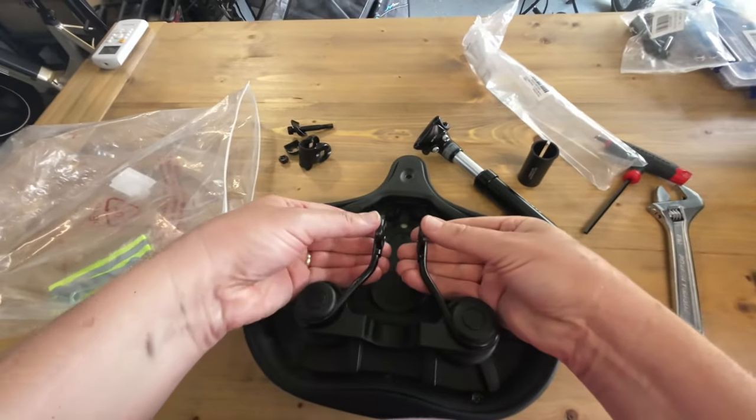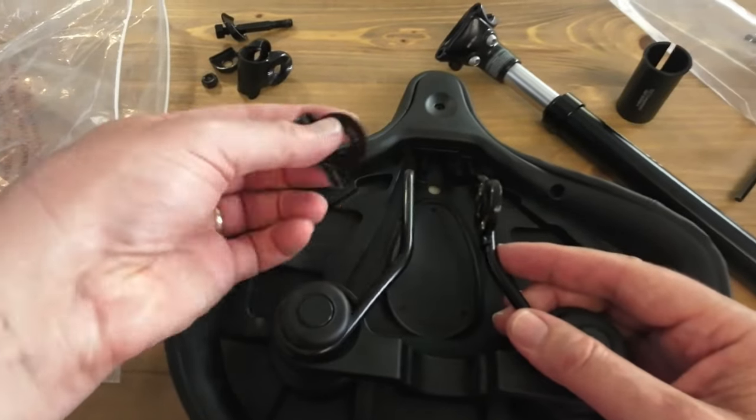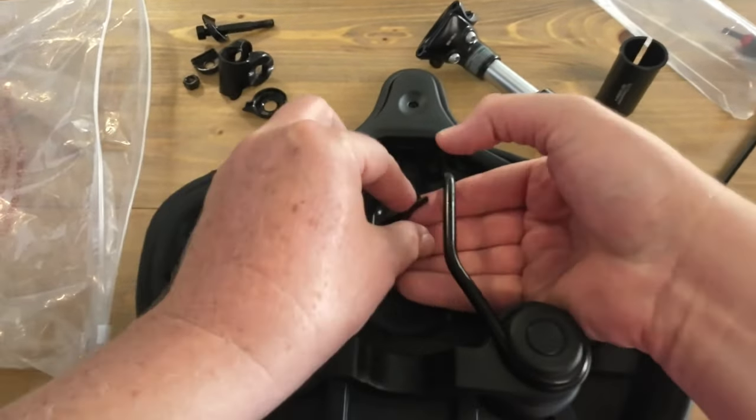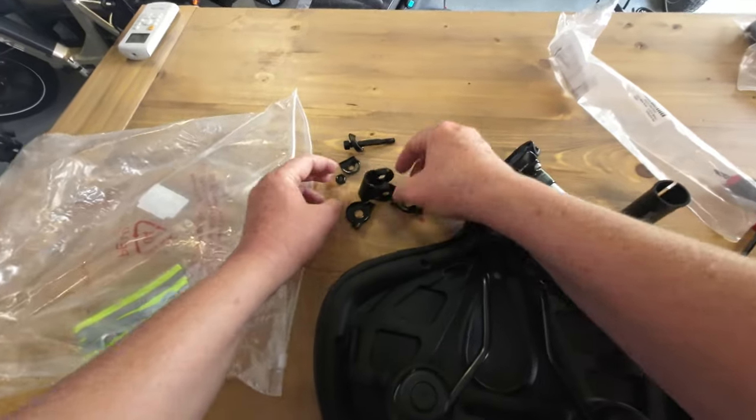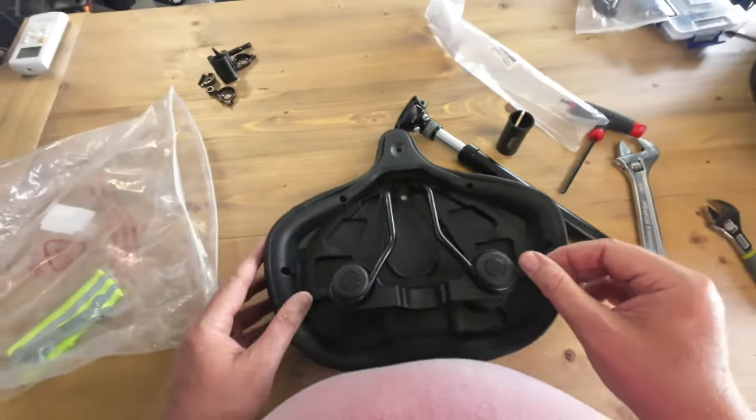Got rid of that part. These guys are just kind of hung on there too, so just keep wiggling and they come off as well. Now we have all these little parts — don't worry about it, put that in the trash. You don't need that anymore.